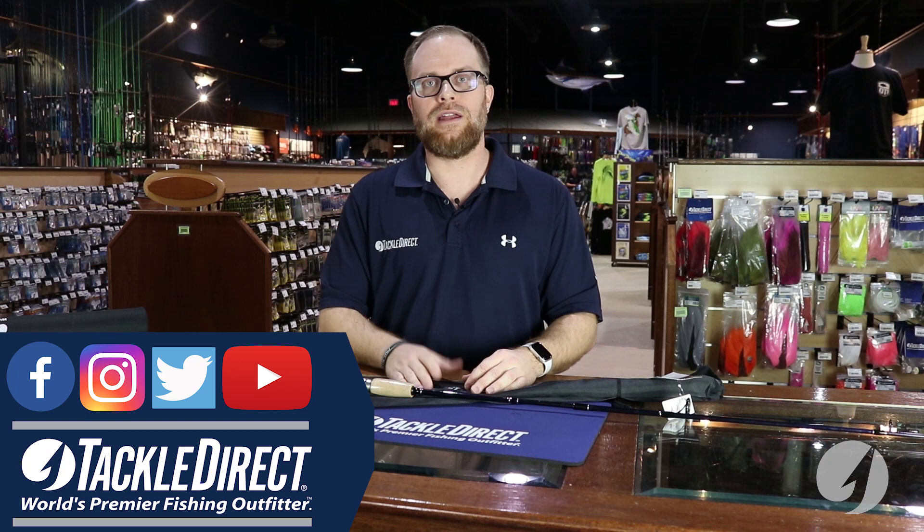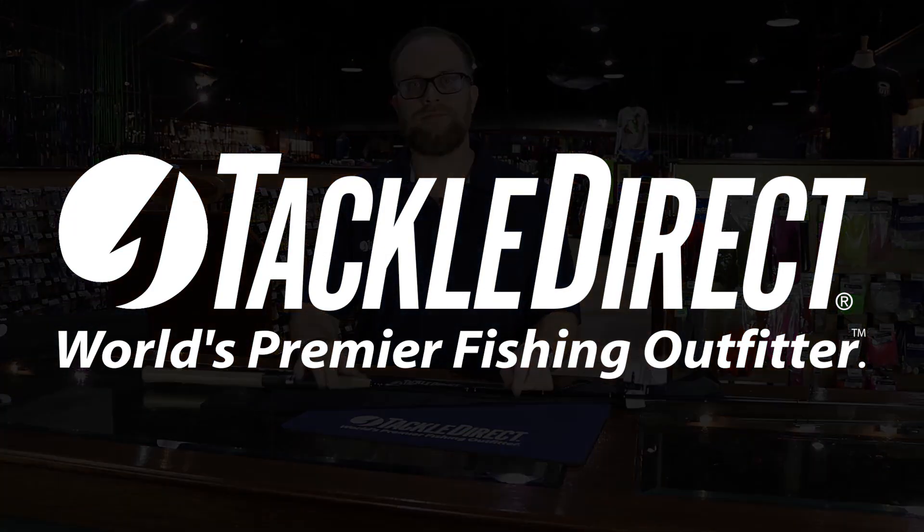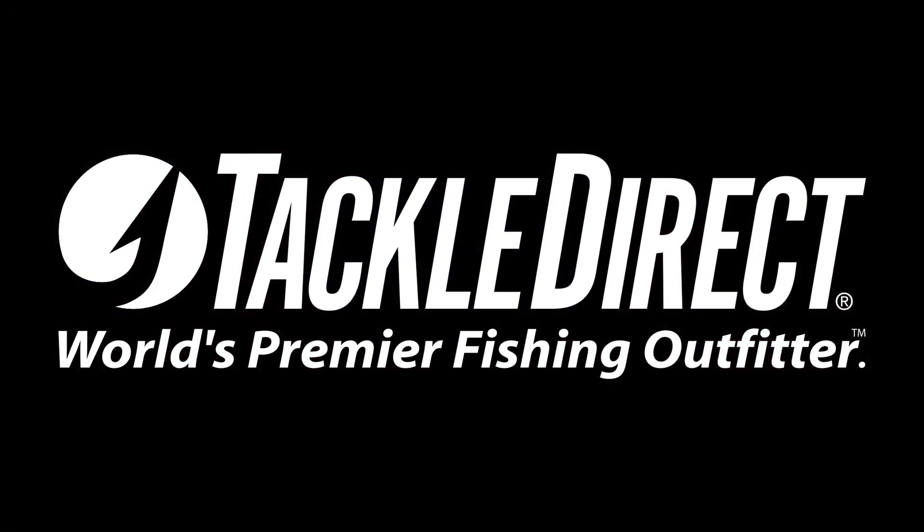So any questions, hit us up online at TackleDirect.com, and you can come into our showroom here at Edgarford Township, New Jersey and touch and feel the rod for yourself. Thank you.